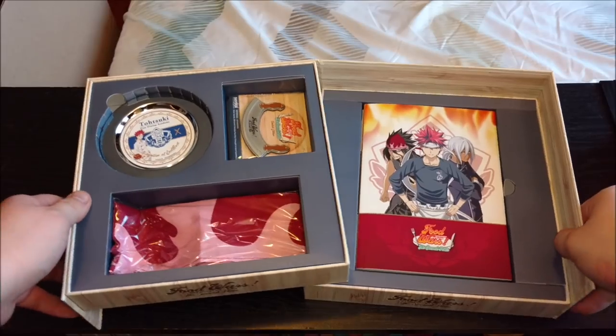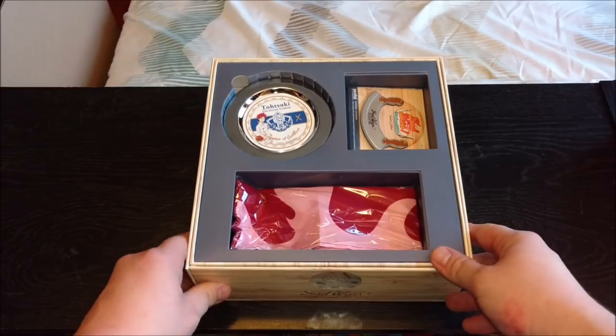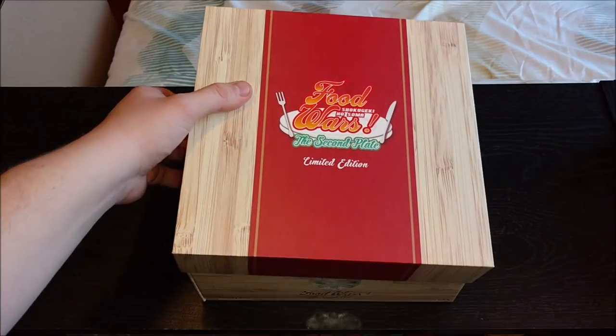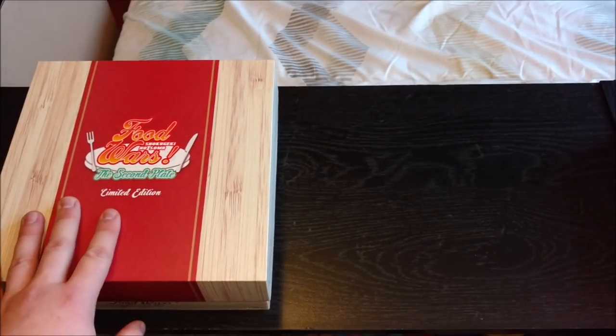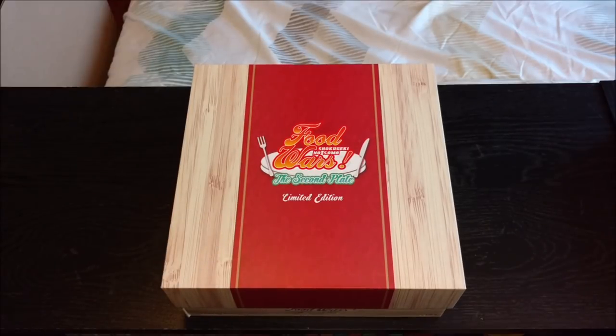I am very satisfied with this box set. If you got it yourself, I hope you are too. Or if you were maybe waiting for an unboxing video and were on the fence about it, hopefully this changed your mind to either decide not to buy it or to get it — because obviously you don't want to buy something you don't want. Let me know what you guys thought down in the comments below about Food Wars and this box set. Hit that like button if you enjoyed anything I had to say. Subscribe if you want to see more unboxing, haul, first impressions, and review videos. Thank you guys so much for watching — this is MrSteelZep signing out, and I'll see you next time.